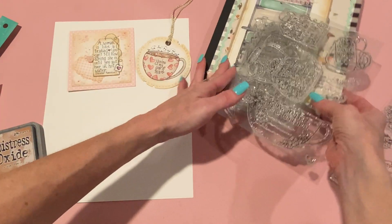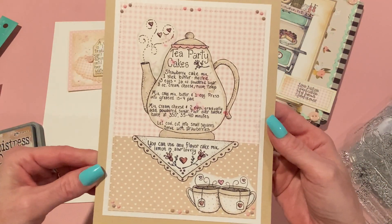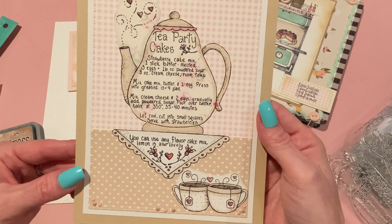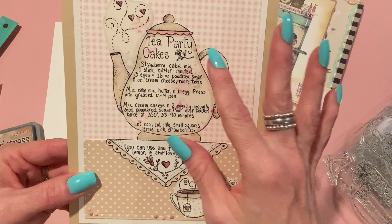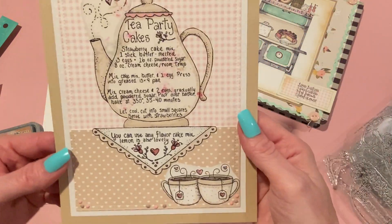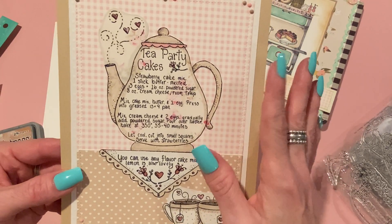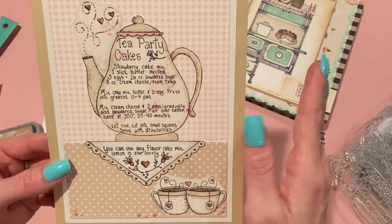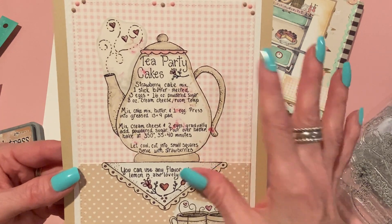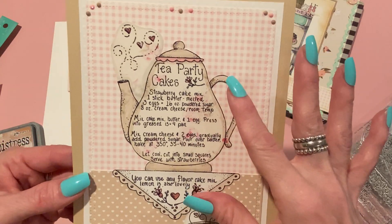The third project will be the recipe page. I used those same papers downloaded from Etsy. I do love the add-on papers for the July release, but I really wanted to use the Aralia Miha shop papers for the tea theme because I associate that with English countryside — perfect for a tea party. I love this color scheme — it's kind of tan and pink and cream — and I think it goes really nicely with the Tea Party Cakes theme.